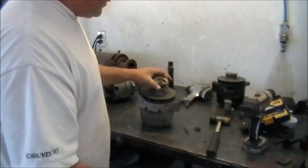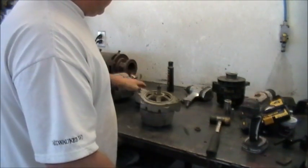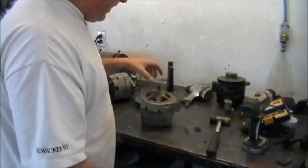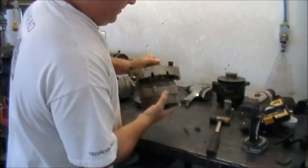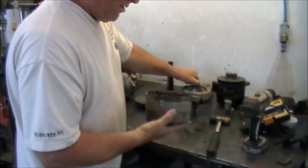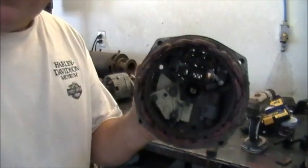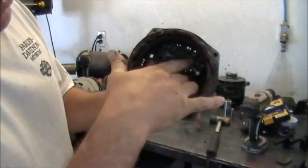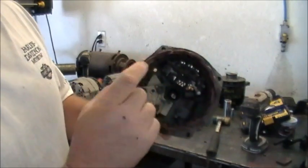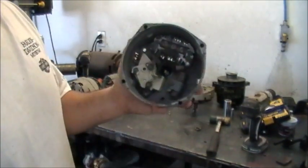What you want to do is take the pulley and the fan off and then separate the halves. Take the armature off - just take all the bolts out. Then inside, you're going to take those three bolts or three nuts off the bridge rectifier that hold the windings in. Take the windings out.